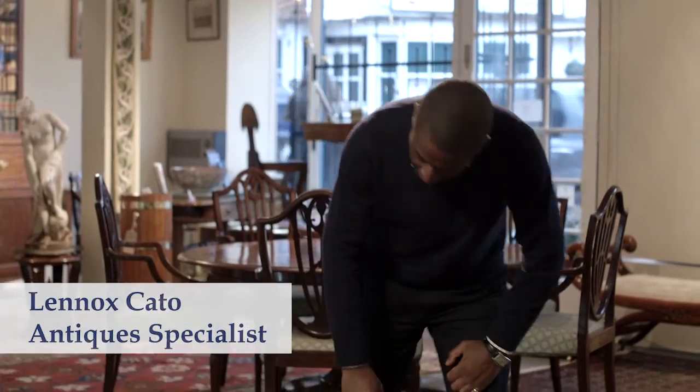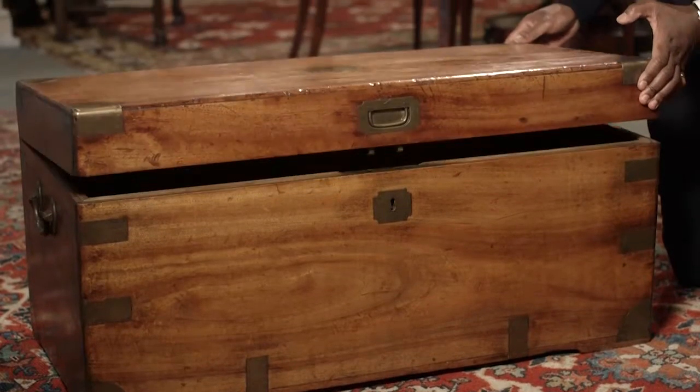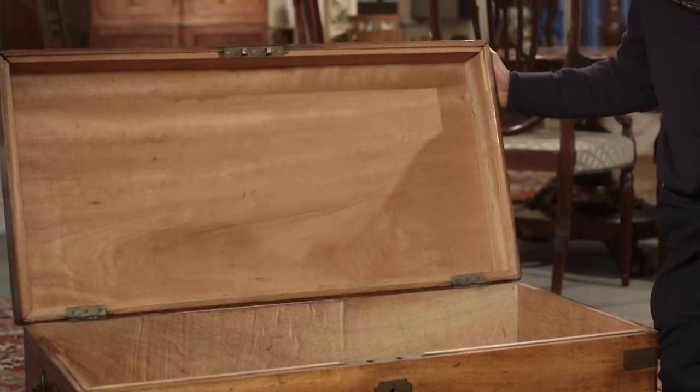What we have here is a rectangular brass-bound box, but this box has a different twist to it. This box is actually Chinese and it was made for the European export market. It has the original label inside of the retailer in Hong Kong.